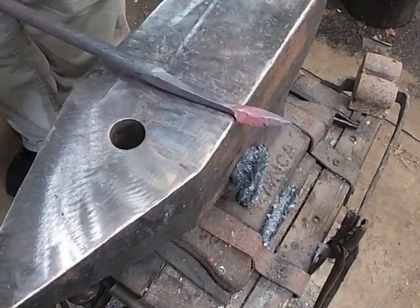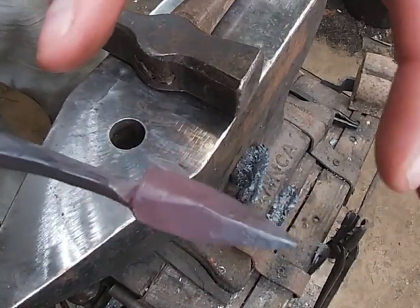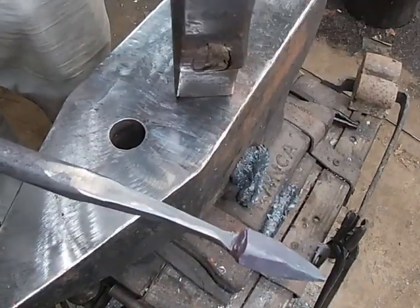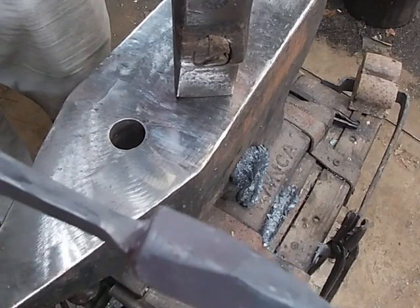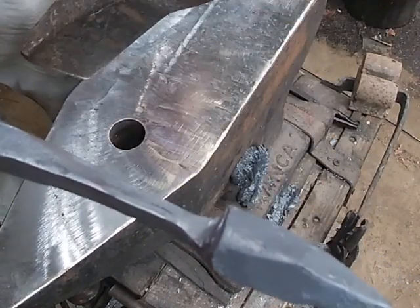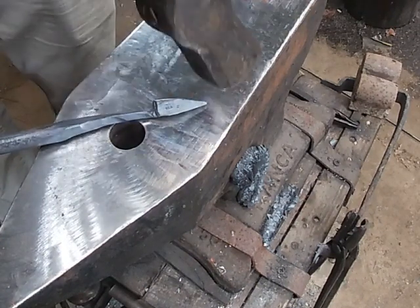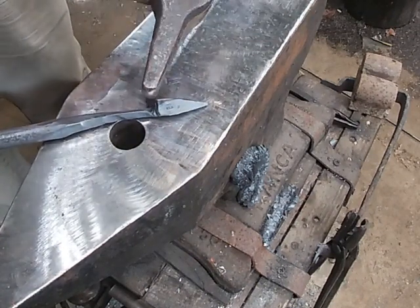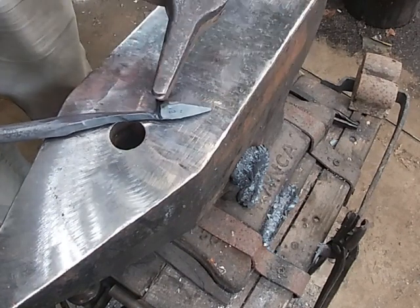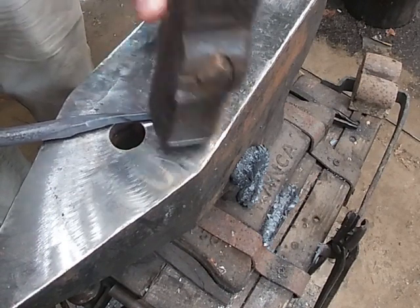I'm just straightening everything up now. Our bud — where our leaf is going to be — is pretty uniform. There are a few little spots right here that could cause a cold shut, and I'll show you how to help take care of those. Sometimes you have to do a little filing. My stem is almost where I want it, so I'm going to come out of the fire and start hammering this way — pushing this mass in this direction and down — so I do not start getting a cold shut back here where it'll crack. It's going to make everything go forward a little bit and then start spreading it out.